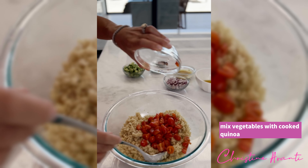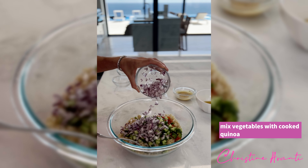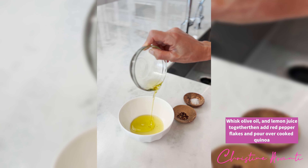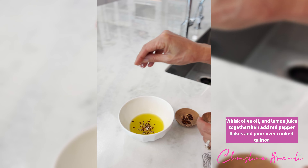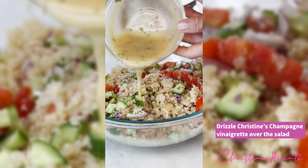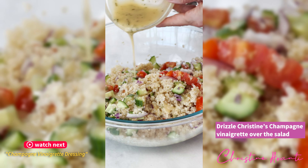Then I combine all of the vegetables with the cooked and cooled quinoa. Give it a nice stir. Add my marinade, which is olive oil and lemon juice. A little bit of extra parsley on top. And then I add the champagne vinaigrette and give it another toss.